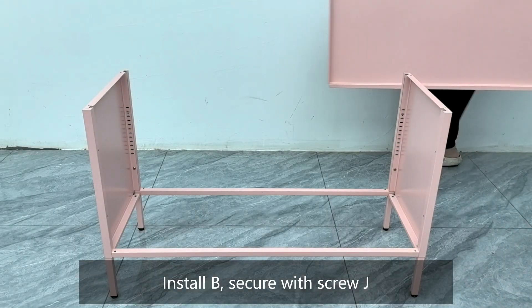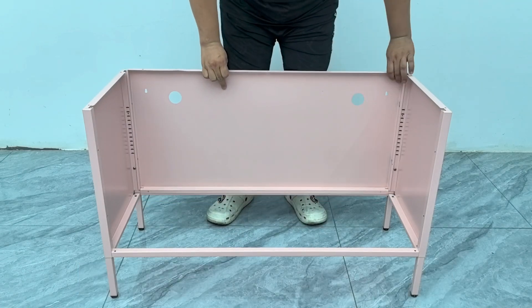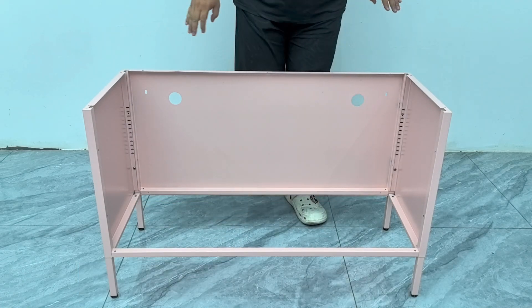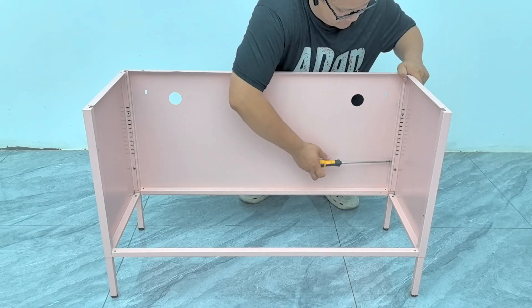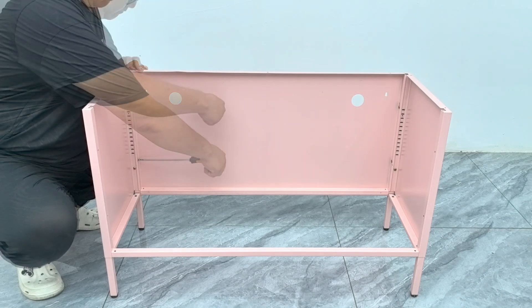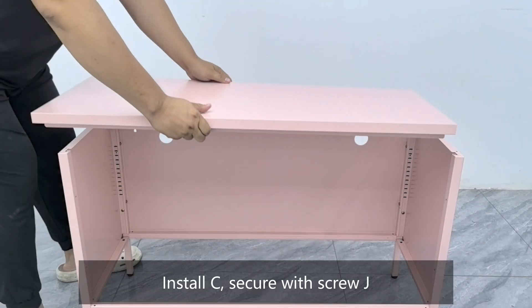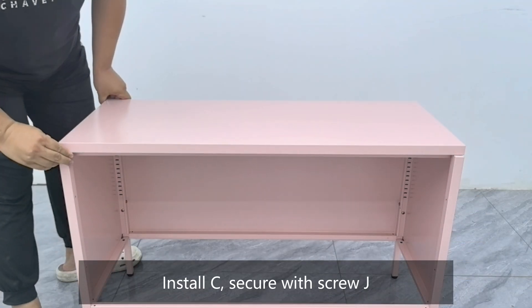Install part B and secure with Screw J. Repeat: install another B and secure with Screw J. Then install part C and secure with Screw J.